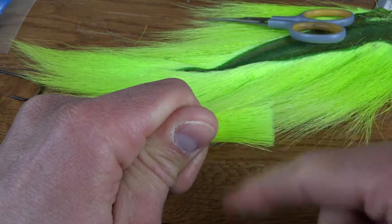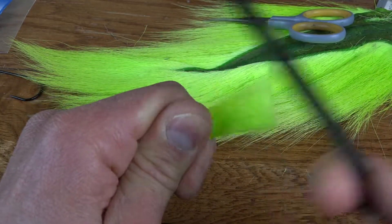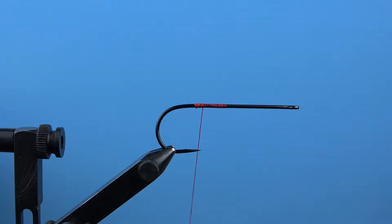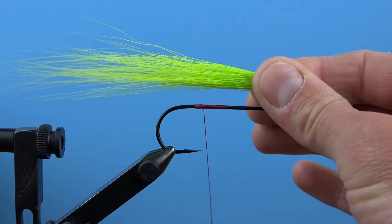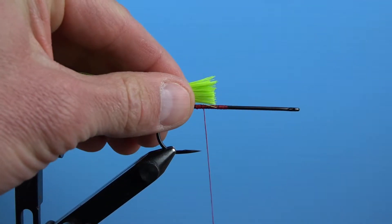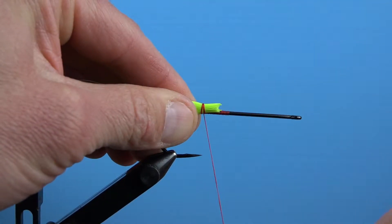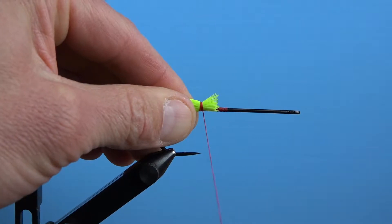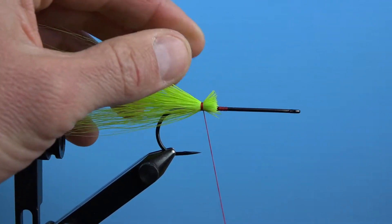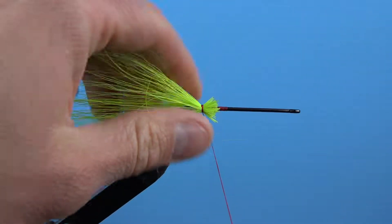Bucktail is the primary component of the hangtime muskie fly, so make sure you have one with long quality fur. This chartreuse bucktail is going to create the base of the rearward facing materials — it'll be the foundation for all the materials that give this fly its length. Tie it on with about a quarter inch of the butt ends extended past the tie-in point and allow them to flare out a bit when you spin the bucktail onto the hook shank. Use your fingers to pull the fibers rearward and upward, forming them around the hook and making a secure base for the back of the fly.